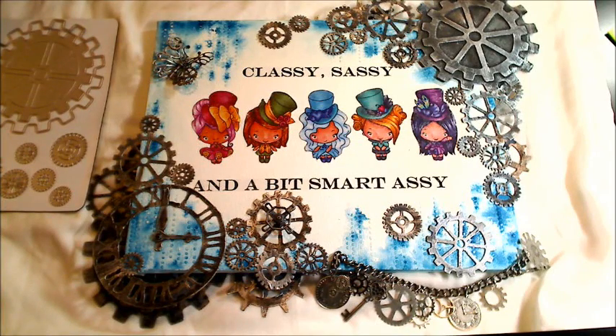Hey guys, it's Christina of Crafty Paws. Welcome to the Diamond Dyes Spring YouTube Hop. Each of the design team members for Diamond Dyes is going to be posting a video sharing a project that they've made with Diamond Dyes and they will also each be giving away a $10 gift certificate to Diamond Dyes, so you have lots of chances to win.